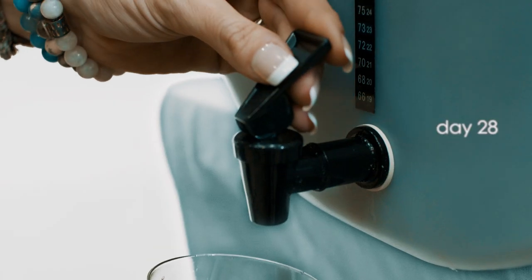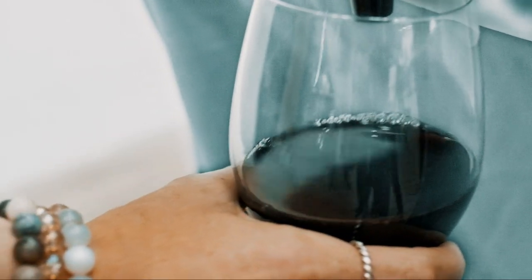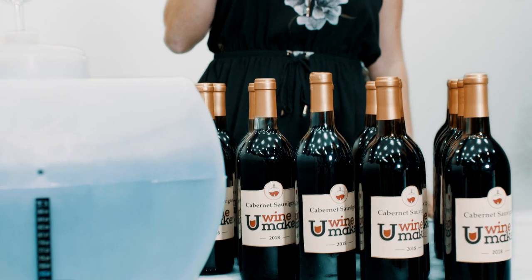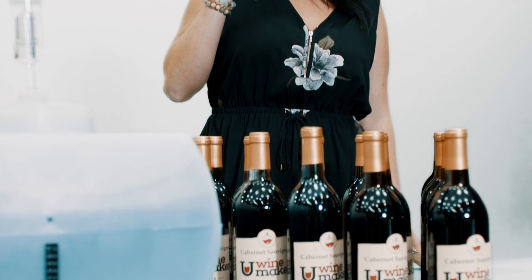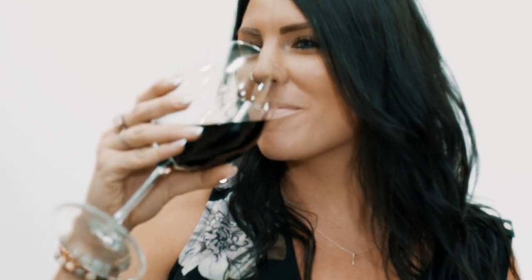Step 4. Day 28. The wine should be crystal clear and is now ready for bottling directly from your tap. The U Winemaker's compact design simply sits on your counter quietly, making your own wine for you. And it's this easy to use, friendly, fun, and rewarding winemaking experience that will bring you back to winemaking over and over again.